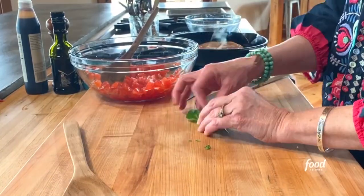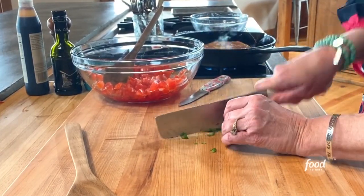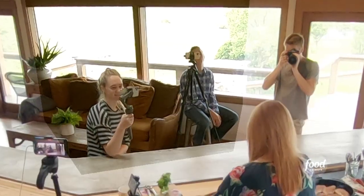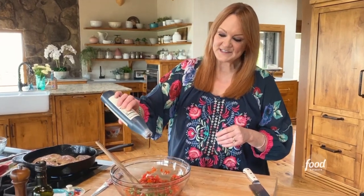You want to just roll the basil up and cut it really thin, so the basil goes into the tomatoes. The fifth ingredient is balsamic glaze and I'm just gonna add about a tablespoon to the tomato mixture.